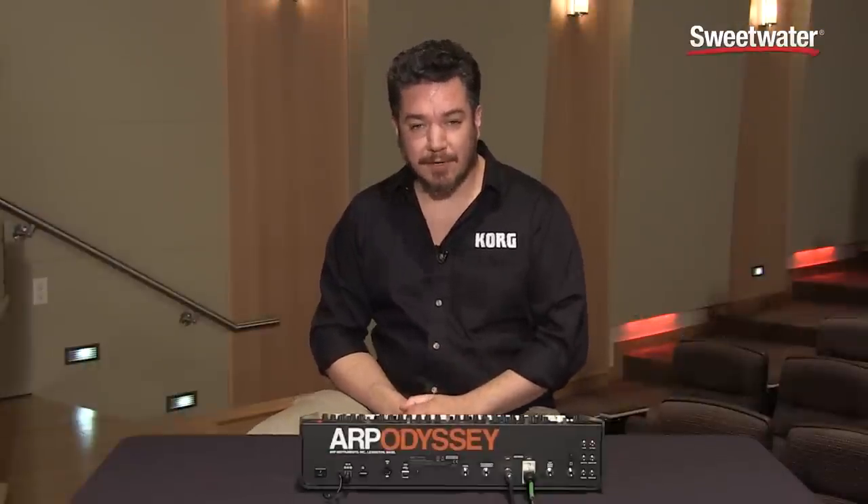There are lots of classic sounds that are very familiar to Odyssey fans. Many of them are bass related. Here's one of them.